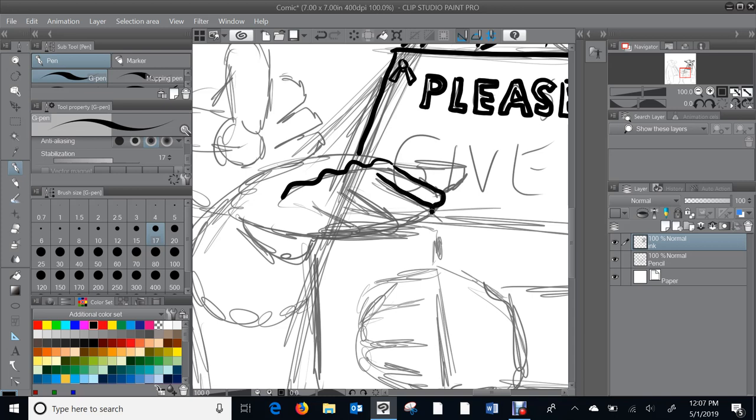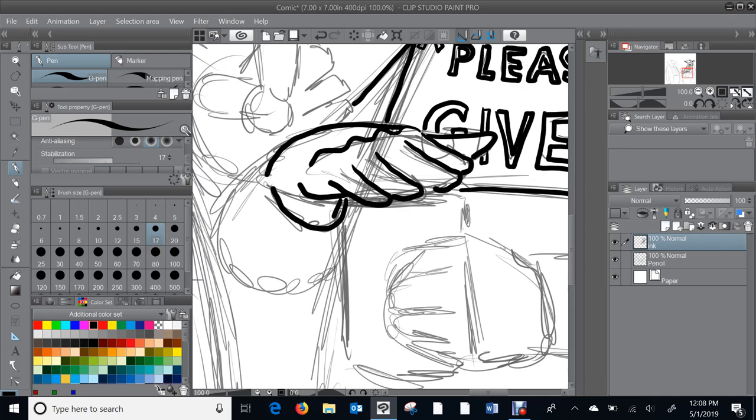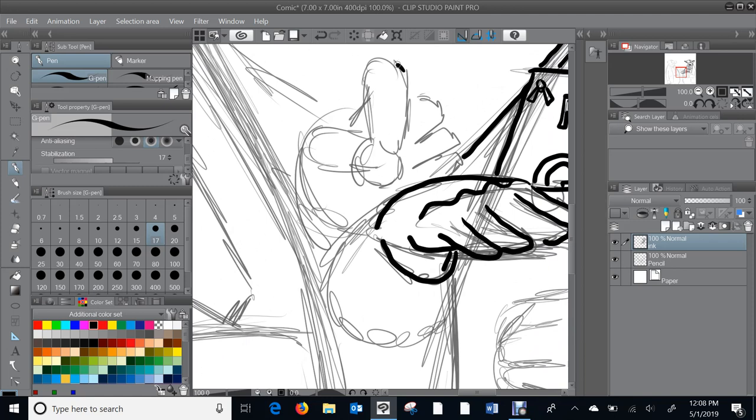There's his knuckles, forefinger, middle finger, ring finger, pinky, palm, thumb, back of his hand, and wrist — getting an anatomy lesson, how about that. Finish the lettering. This is probably too neat — the signs I've seen around here are usually written in sharpie, just enough to get the job done. This guy's a little more into quality when it comes to his lettering.